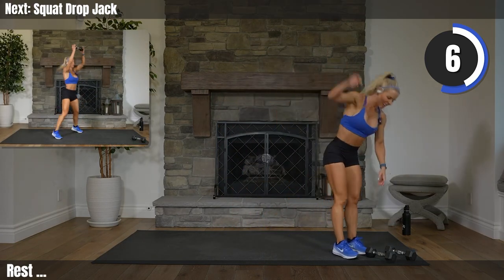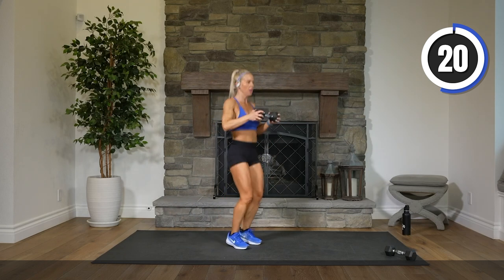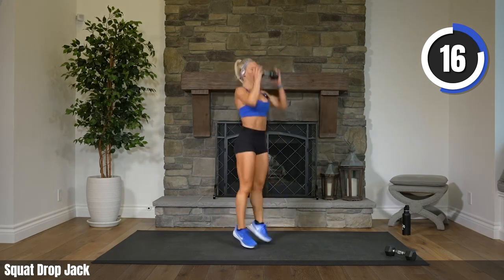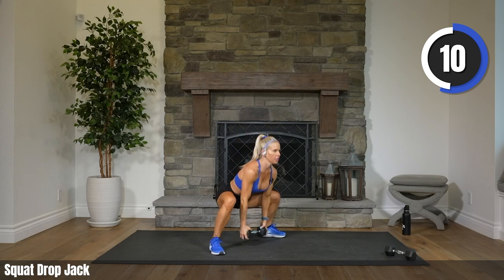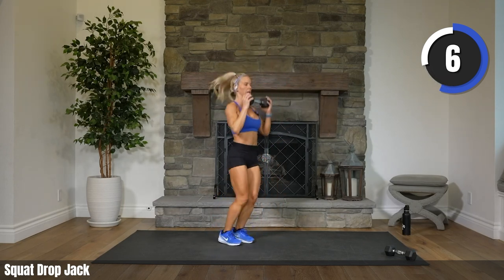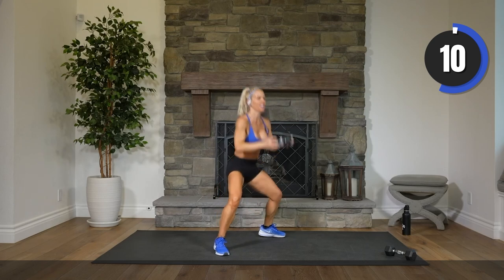Last set. You ready? Let's make this one our best. Two, one. Come on. Challenge yourself to go faster, to go lower on that squat. Eight, three, two. Rest.